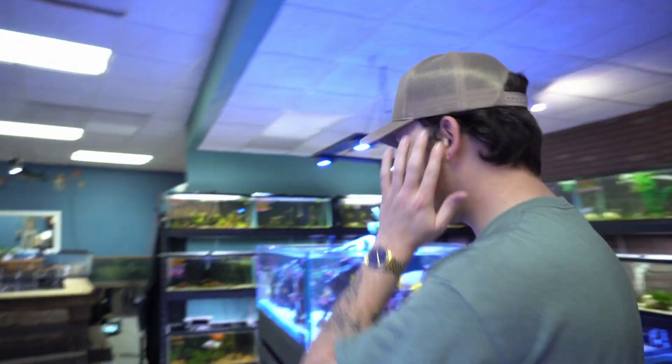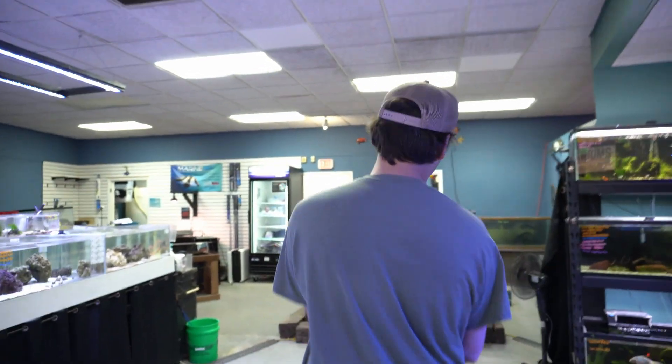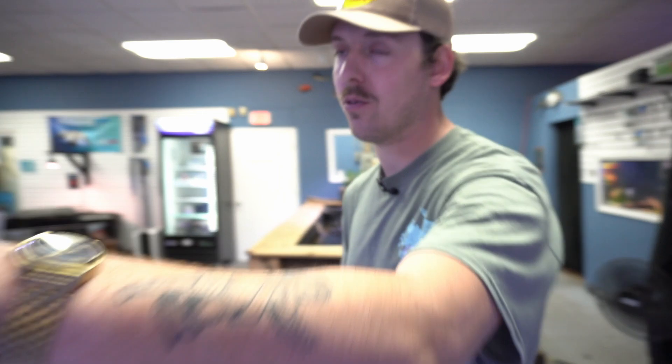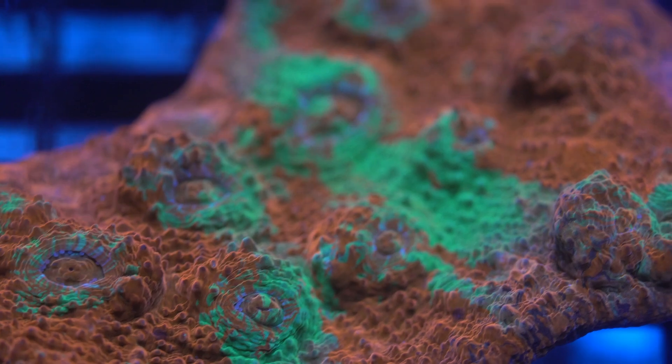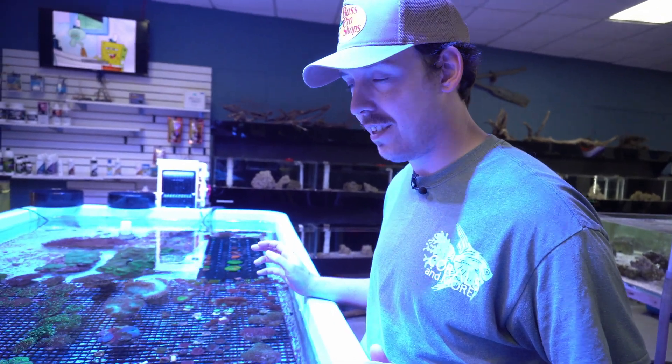All right gang, we got lots of updates. We got some cool stuff going on in the store right now — obviously the coral trough is doing really good, lots of corals in here. We're really picked over right now, but the biggest thing we'd like to announce is what we're doing, Bryce.